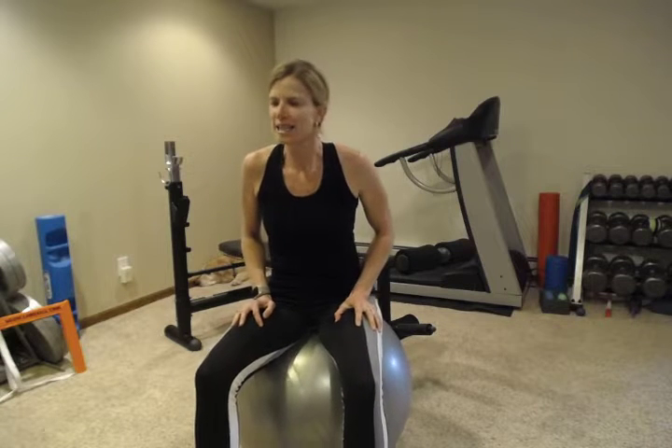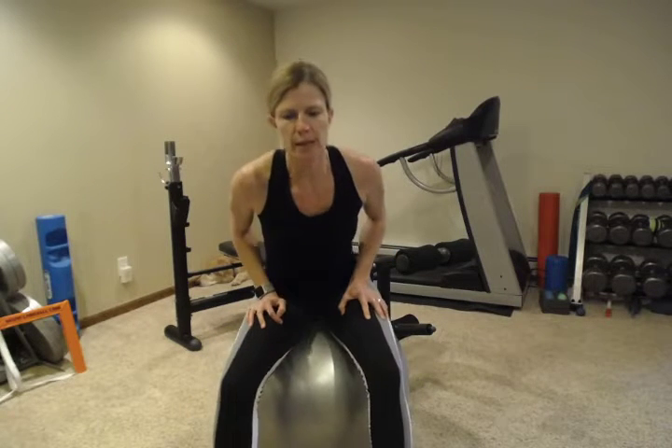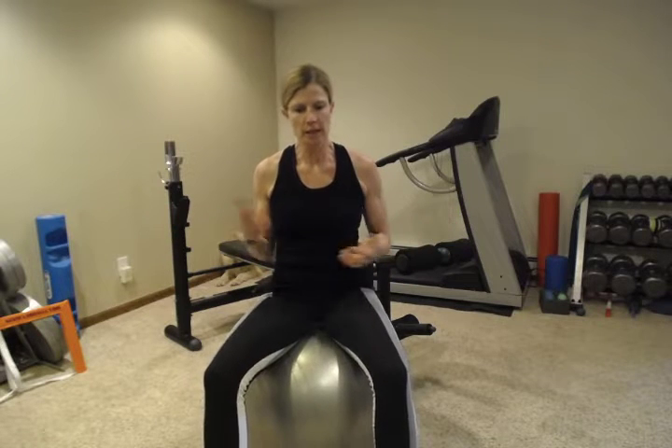Hey everybody, today we're gonna start with some push-ups. The reason I like to use push-ups is because it's an easy thing that you can do utilizing your body weight. They're not easy — that's a very challenging exercise — but you could do them anywhere and you don't need any equipment, and there are many different ways to do it.